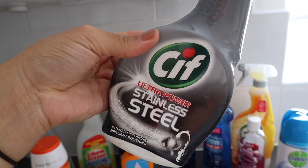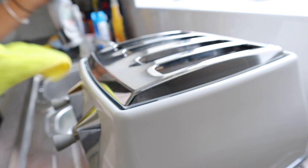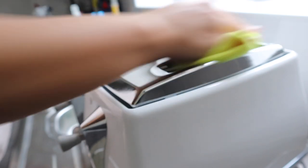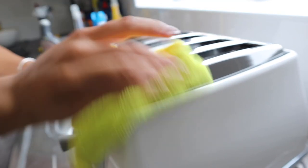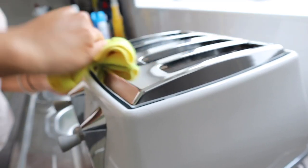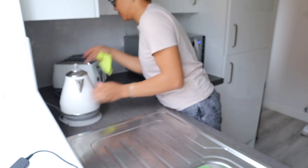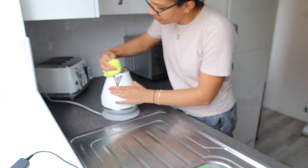I'm going in with the Sif stainless steel spray on the toaster. We've got some stainless steel here obviously so I'm just buffing it out and making sure that it's extra shiny. I had already disinfected this and emptied the toaster tray but I showed you that in the last clean with me, so just giving that a little buff and then moving on to the kettle as well so everything's nice and shiny.